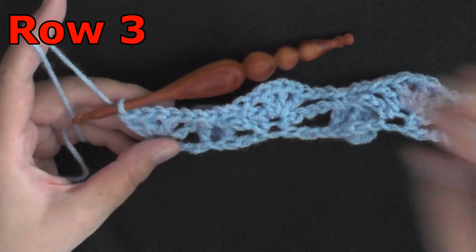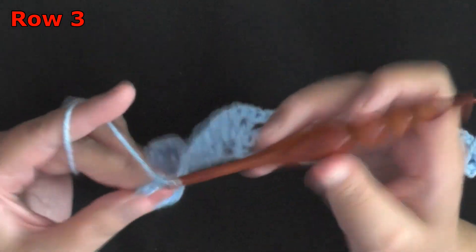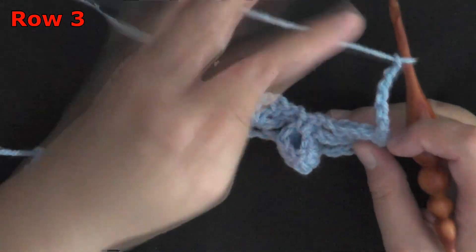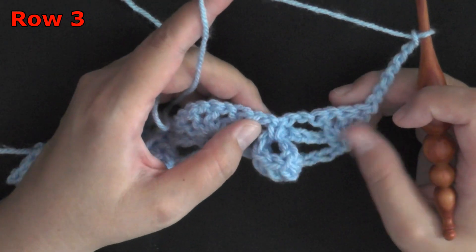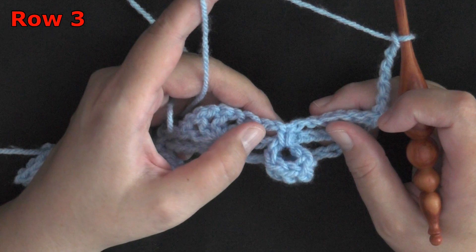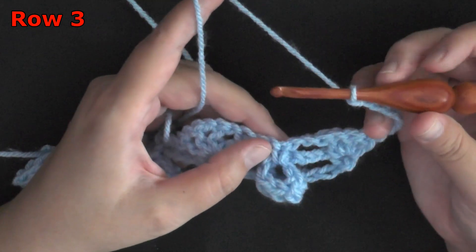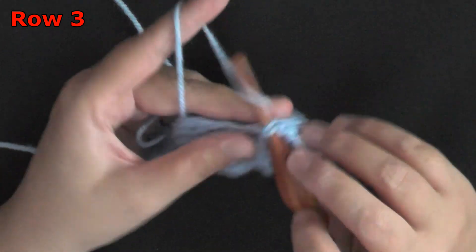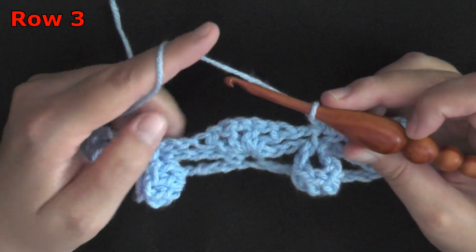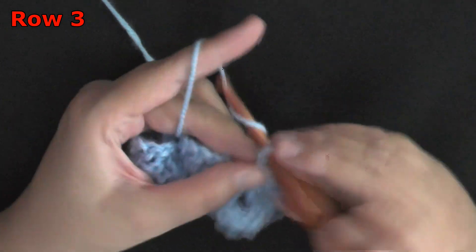For row 3, you want to begin by chaining 7 — 1, 2, 3, 4, 5, 6, and 7 — then turn. Now you're going to skip on over to your single crochet that you have worked in your popcorn stitch. In that single crochet, you're going to put a single crochet, chain 1, single crochet, then repeat the popcorn stitch section again.